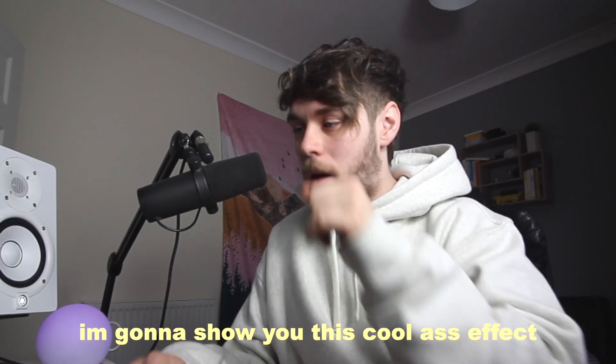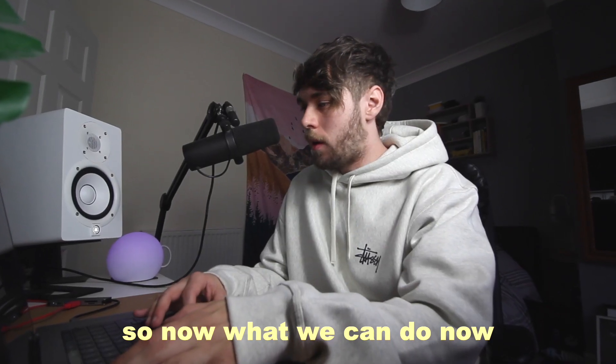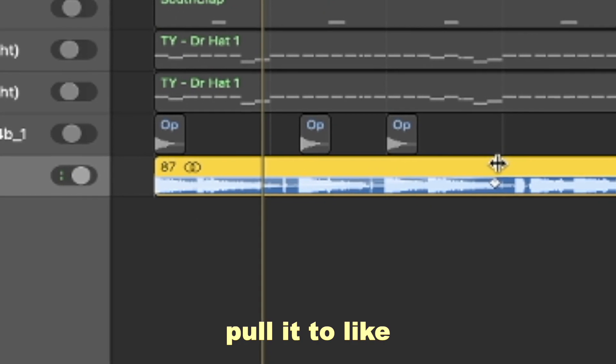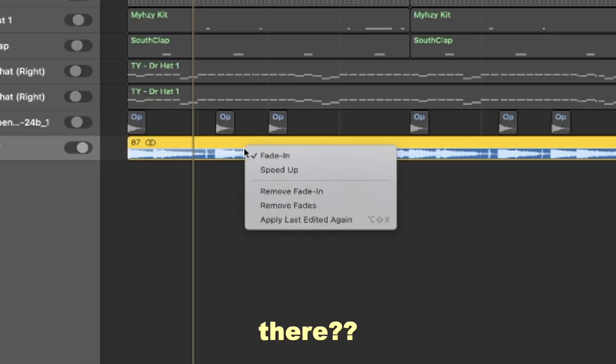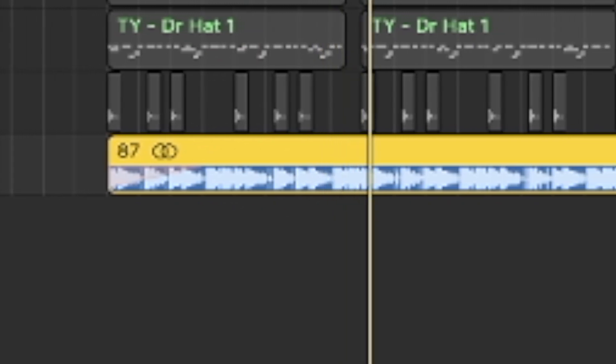I'm going to show you this cool effect that a lot of the album does — it's the effect where the beat sort of gets faster as an intro. What we can do is put a fade on, pull it to around there, then right-click and do speed up. Now we've got this sort of cool effect.